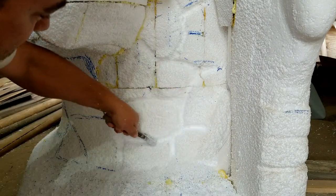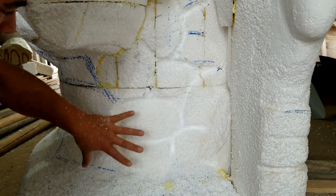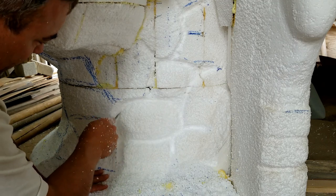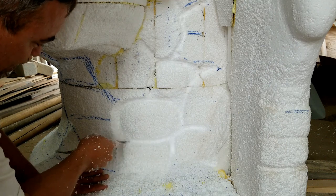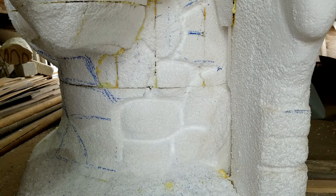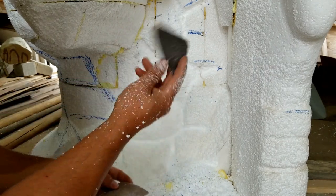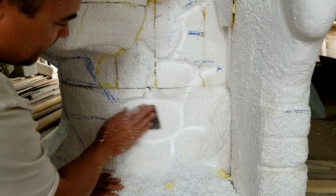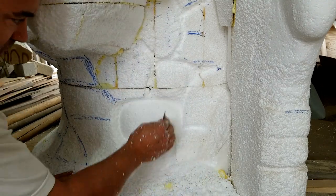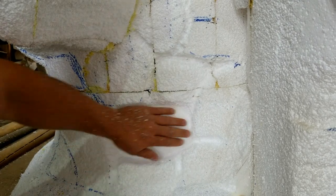Now that you've got the shape basically wire-brushed out, if you want to go through and make the grout line around it a little more defined, you can always go through like this. I use a couple of different grit sandpapers — I think this one's like 80 or 120 or something like that — even a finer sandpaper works.